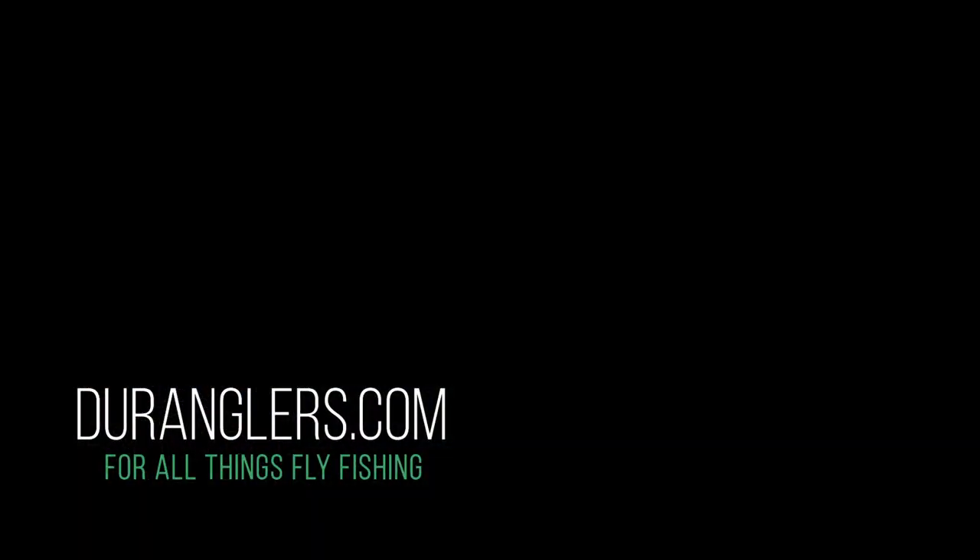Check them out at Duranglers.com as well, or give us a call at 970-385-4081. Thanks for watching our Sage R8 Core review video. In my personal opinion, it is a fantastic rod. If you like this video, please subscribe. Thanks, take care, bye!